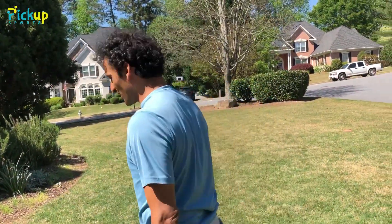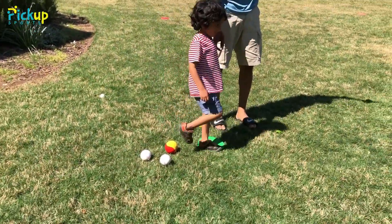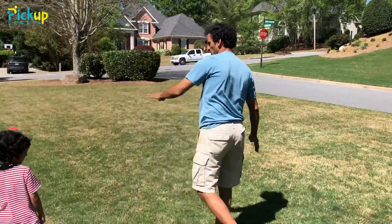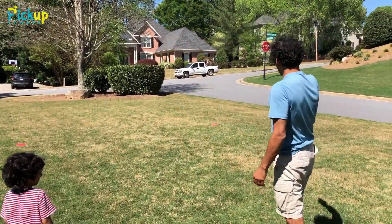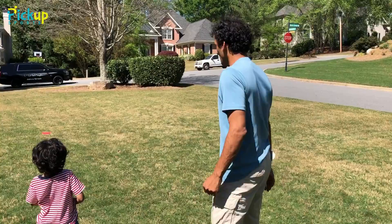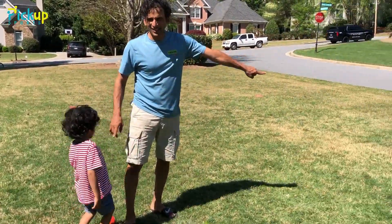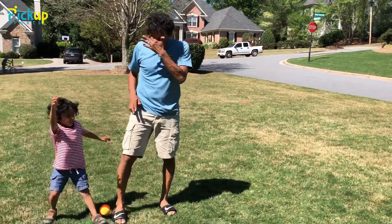Let's do the easy version of Throw Out. The first version is — Millen, I'm gonna run to first base. We set it up with agility dots all the way around: there's a home plate, first base, second base, and third base, and we have the different types of Pickup Sports balls available. When Millen says go, I'm gonna run to first base and he's gonna take a ball and throw it to me at each of the bases.